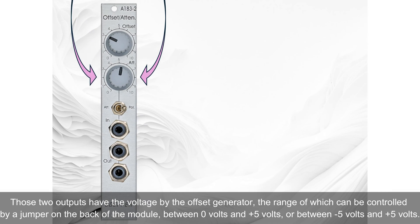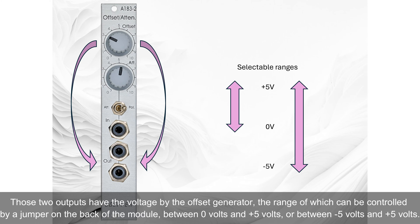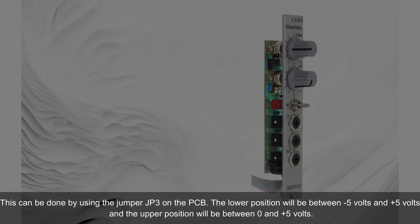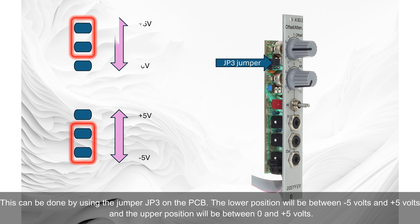The two outputs carry the voltage from the offset generator, the range of which can be controlled by a jumper on the back of the module — either between 0V and +5V, or between -5V and +5V. This is done using jumper JP3 on the PCB: the lower position sets -5V to +5V, and the upper position sets 0V to +5V.